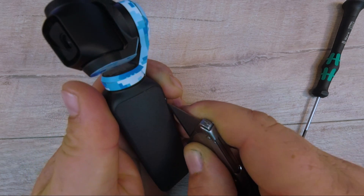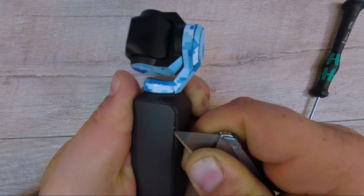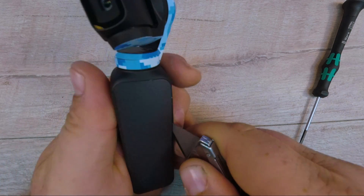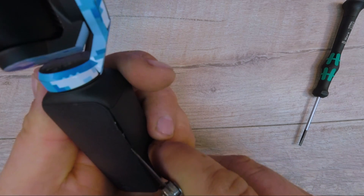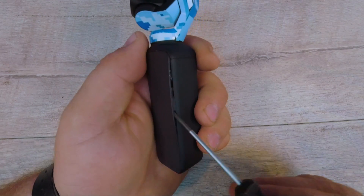Oh wow, I just busted off part of the razor blade in there. There we go, that's a little progress. I don't know what's in there — I don't want to stick a knife all the way in. What have we got in here? Let's have a little peekaboo.